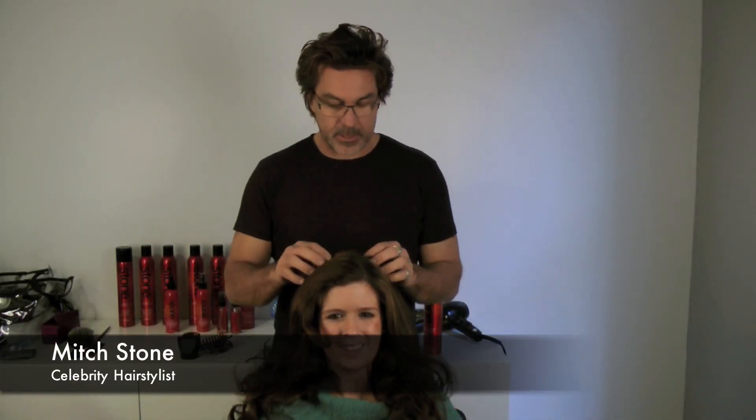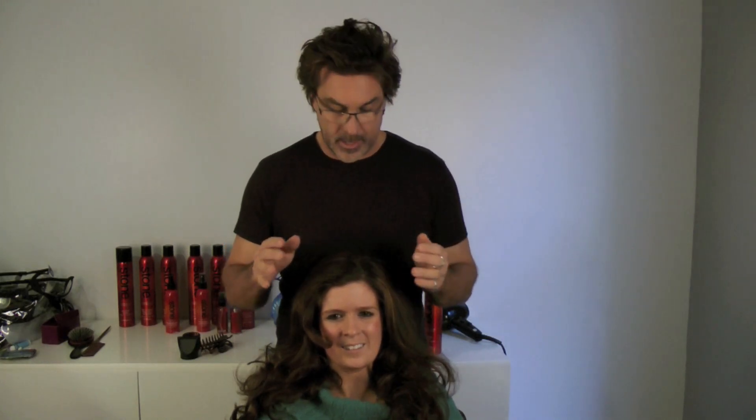My name is Mitch Stone, celebrity hairstylist. Another trend I'm going to show you is windswept updos. They're all the rage on the red carpet, they're super in style, and they're really easy to do — and I'm going to show you how to do it yourself at home.